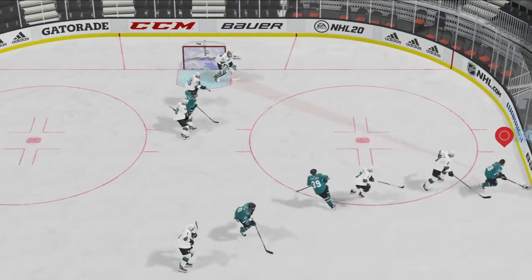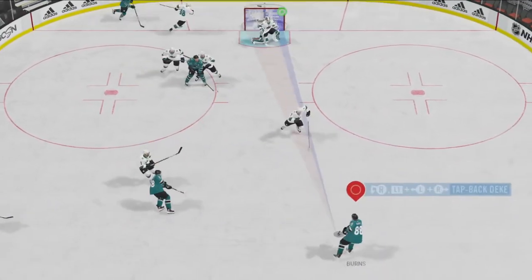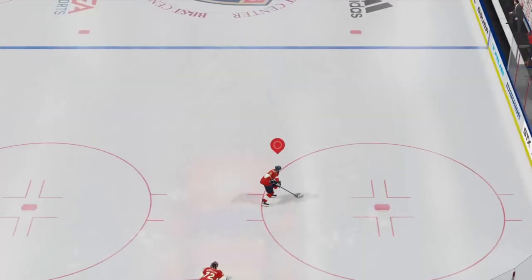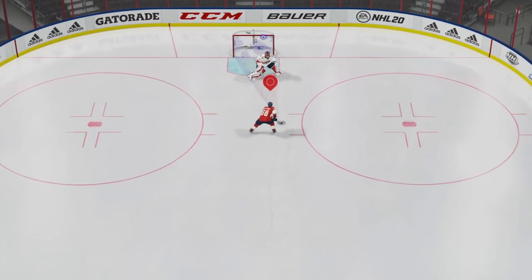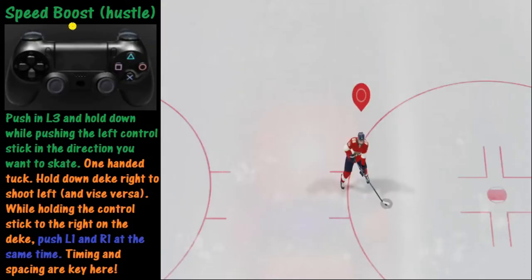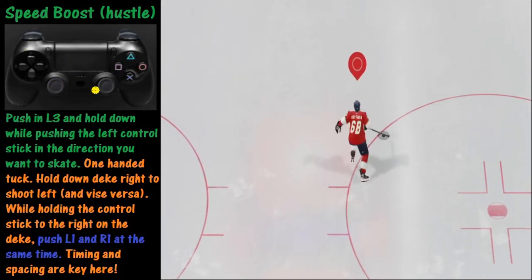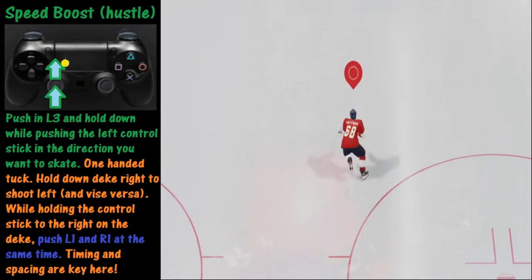Maybe you've seen a move in that last example or two that you don't know how to make. Don't worry — we're going to look at several different moves you can make to help control the puck. The first move we're going to discuss is this little speed boost right here, and we're also going to discuss how to finish on the breakaway. The speed boost or hustle is a pretty simple maneuver. All you do is push in L3 — that's this button right here — push it in like a button, and then push the left control stick in the direction you want to skate.